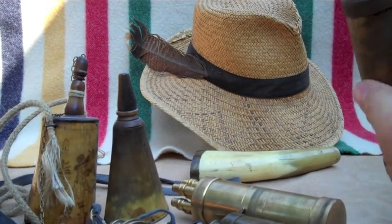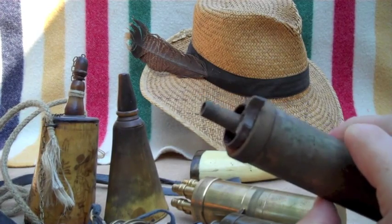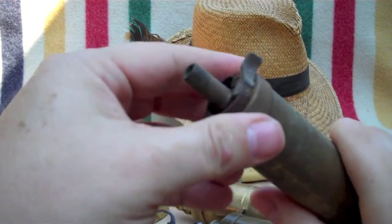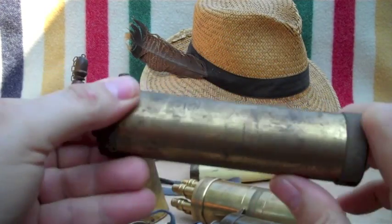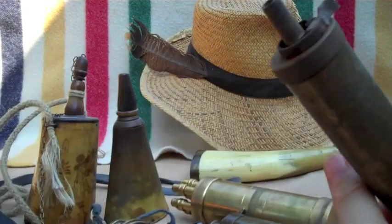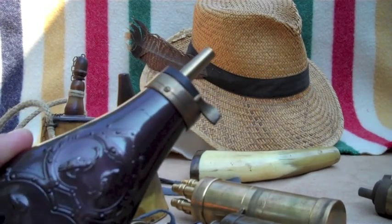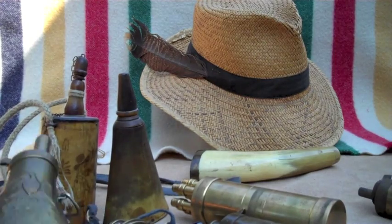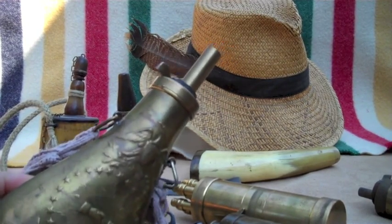That idea was carried well into the 20th century with this CVA version — kind of the same, just a piece of pipe with threaded ends and a stopper with a mechanical spout on it. Little pistol flasks and big musket flasks, like this peace musket that was used during the Civil War.